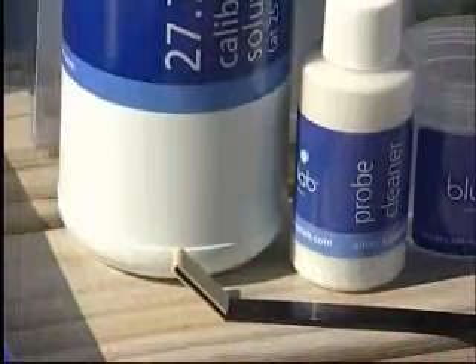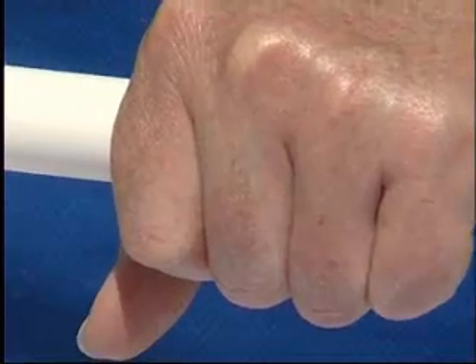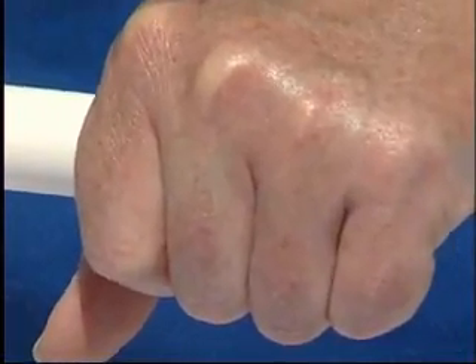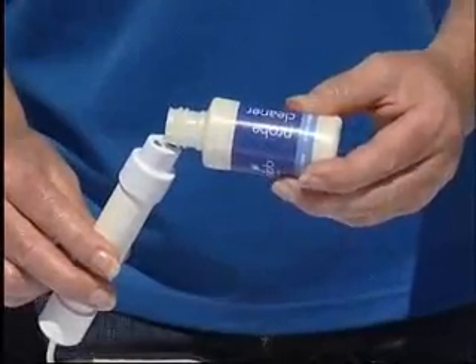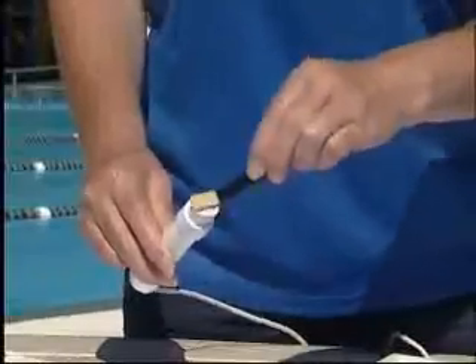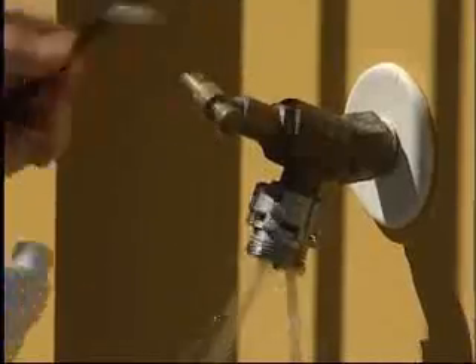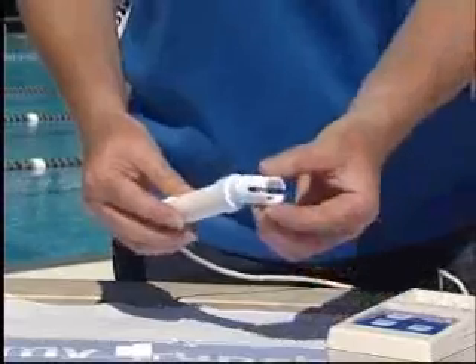To clean the conductivity probe, remove the shroud by putting your hand over the probe shroud. The heat from your hand will expand the plastic and help with removal. Place some Bluelab probe cleaner onto the probe face. Use the Bluelab chamois to scrub the probe for about 10 seconds. Then rinse the probe under running water, rubbing with the other side of the Bluelab chamois. Replace the shroud, pushing firmly.